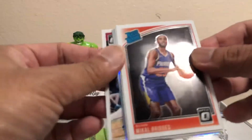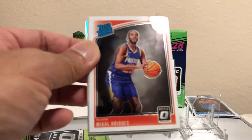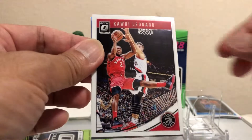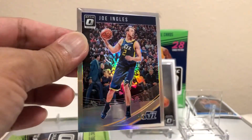I know guys who just collect all the cards of their favorite players, which is always fun. We got a silver here — Eric Gordon. Kyle Bridges. And Kawhi Leonard right behind it. Joe Ingles is your silver — not bad.